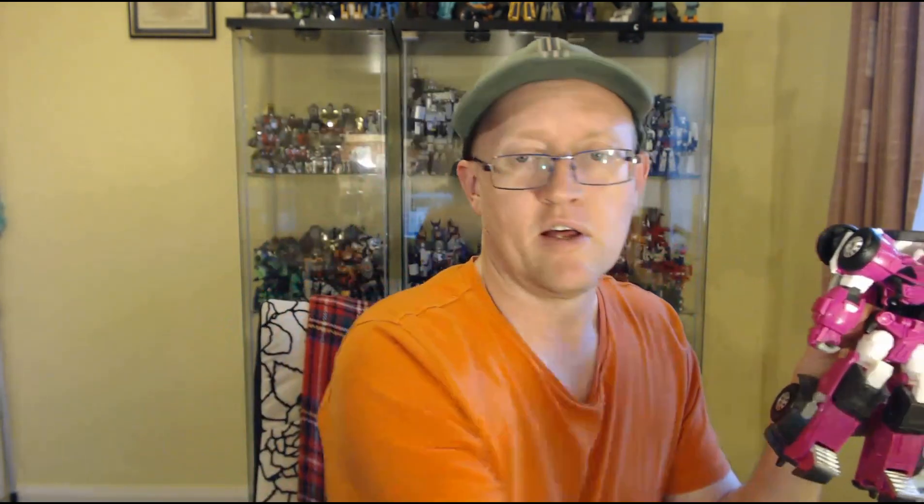In some ways this figure has more articulation than the old one, and vice versa — it swings and roundabouts between the two. But this one wears its robot mode so much better and is a lot more solidly built. It also has an extra gimmick.